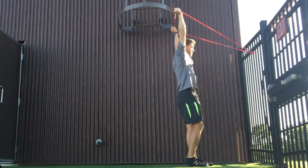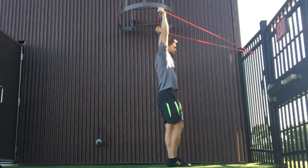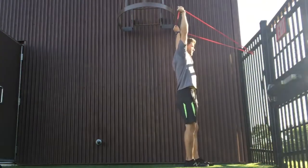Then you're going to take small steps walking away from your anchor point until you feel like your hips are about to shoot forward. Once you feel like you have to use an arch to keep that positioning, I want you to stop at the point right before that.